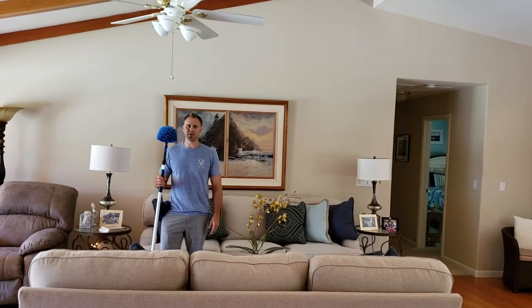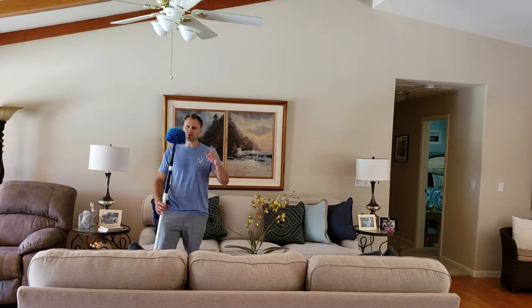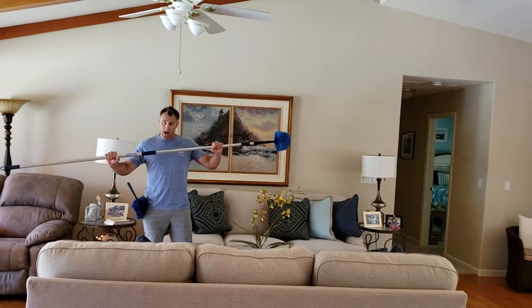Hi, this is Ryan with the U.S. Duster Company. Today I'm going to show you how to get rid of all your spider webs, cobwebs, and dust you have lurking at the top of your ceilings. This here is our aluminum extension pole. It's heavy-duty, high quality.